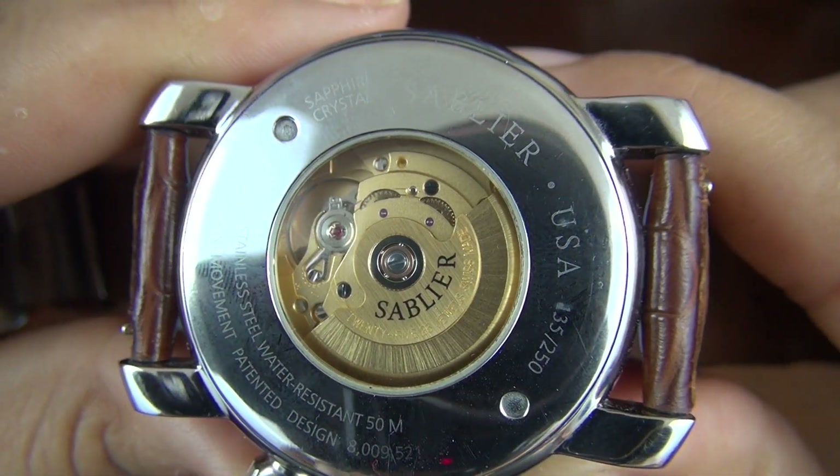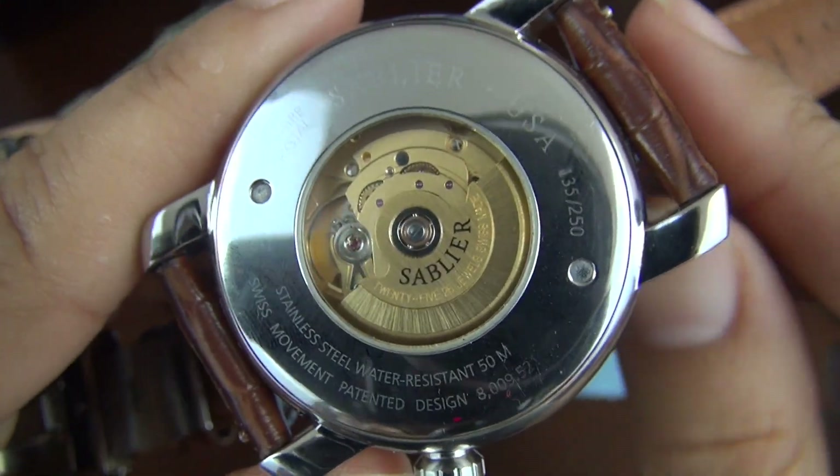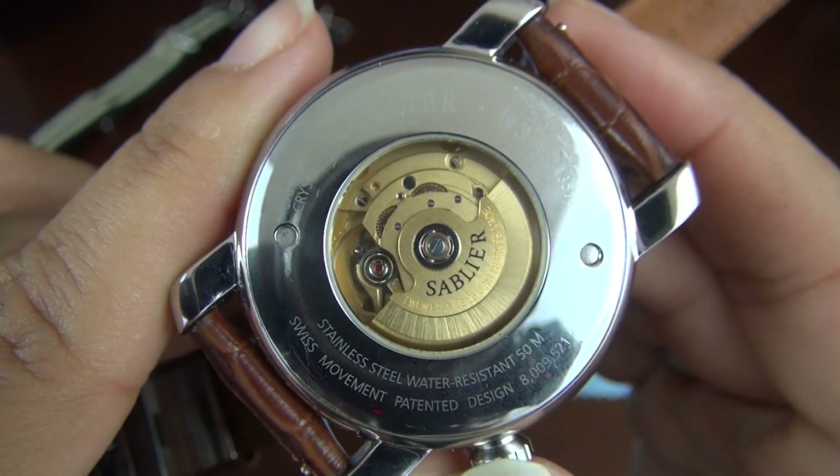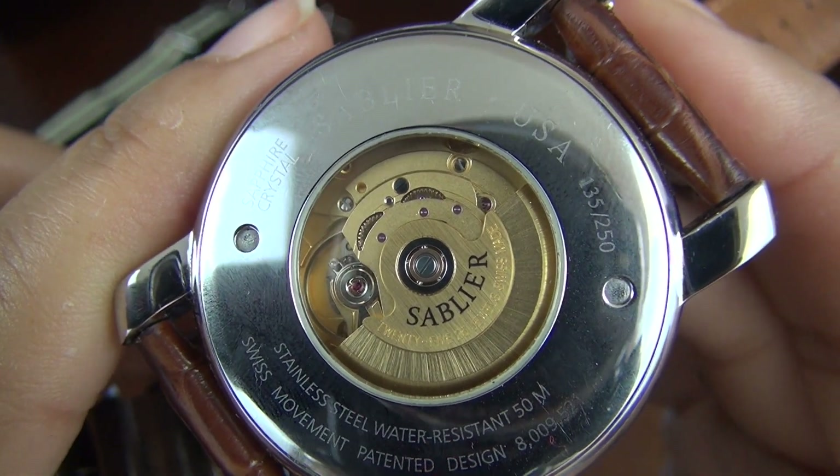While most micro brands often use the Japanese Miyota 9015 movement, visible through this display back is the Swiss ETA 2824 TAC II movement in its more unusual brass finishing with a customized rotor.